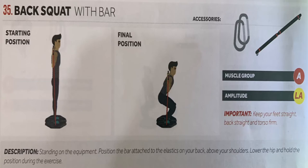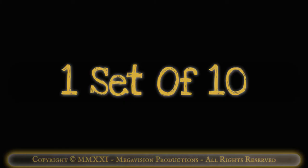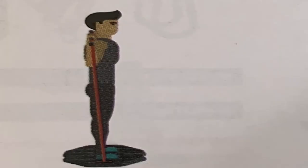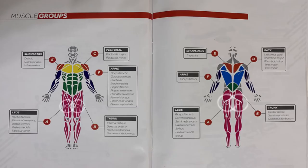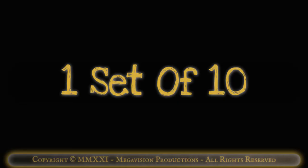Back squat with bar. Works muscle group A, upper legs. One set of 10. Good morning handle full squat with bar. Works muscle group A, upper legs, and B, trunk. One set of 10. Front squat with bar. Works muscle group A, upper legs. One set of 10.